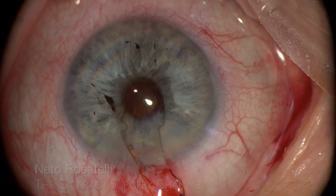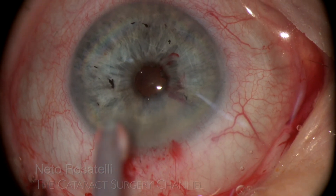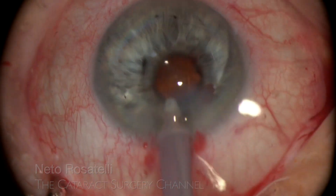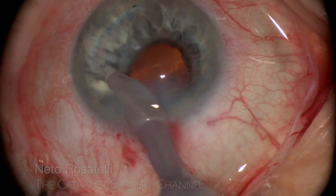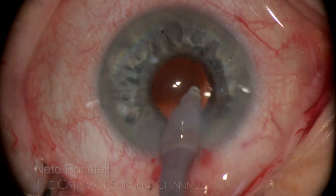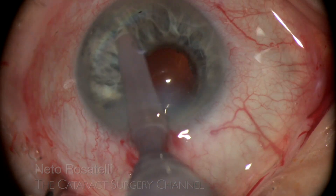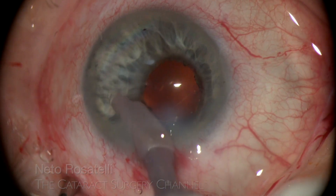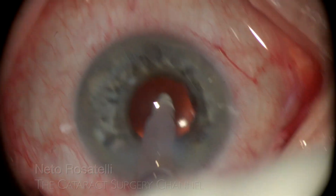Look at this diminutive pupil. I enter with the I/A probe and let reverse pupillary block happen. It helps open up the angle and the iris gets stretched, making for a much easier and safe OVD aspiration. This is a useful trick.